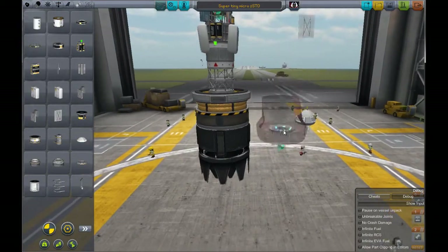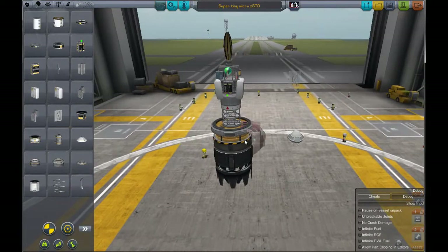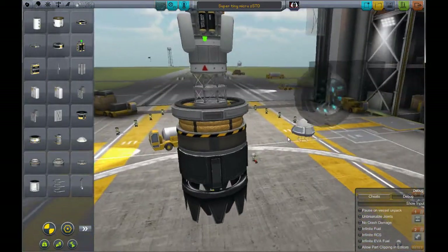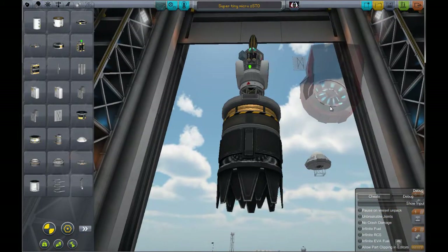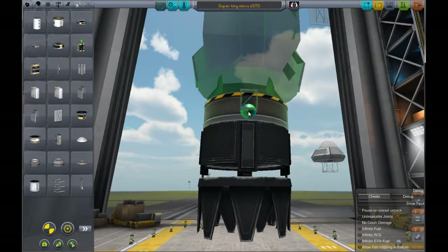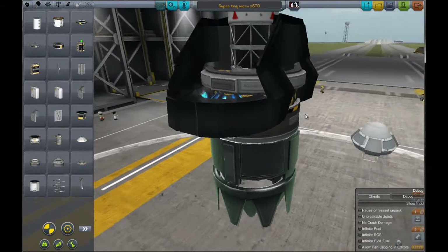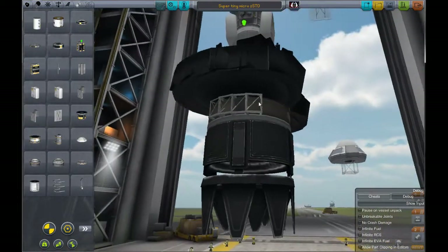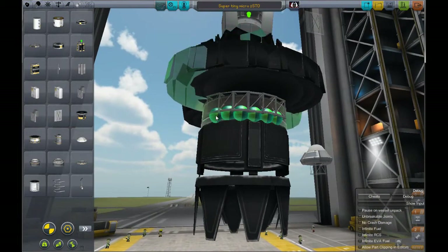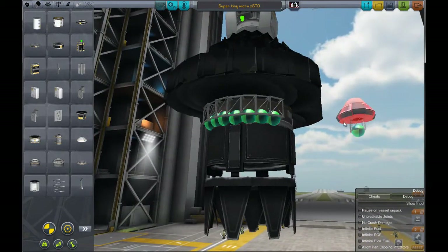Let's go ahead and slap some stuff on. Like I said, we're going to run out of fuel before we ever get close to running out of air. So instead of having the typical 16 count of air intakes for one jet engine, 14 is fine — 7 plus 7, yeah, 14 is just fine.